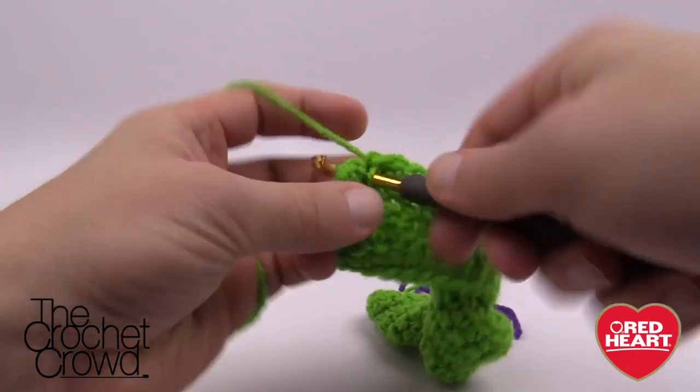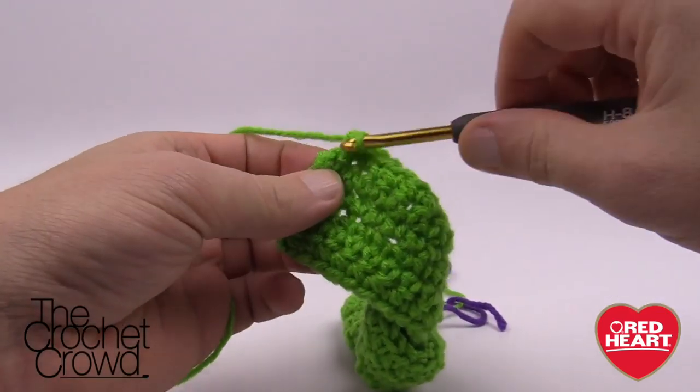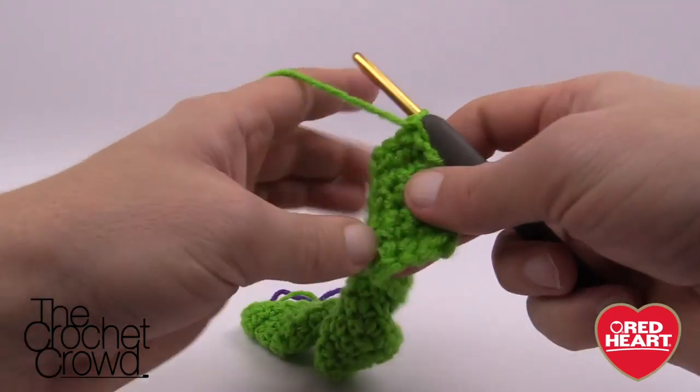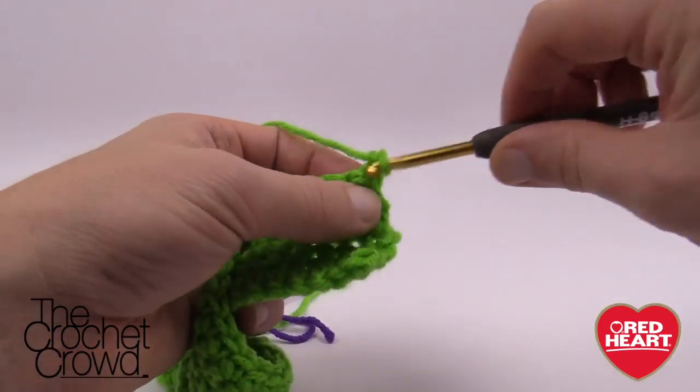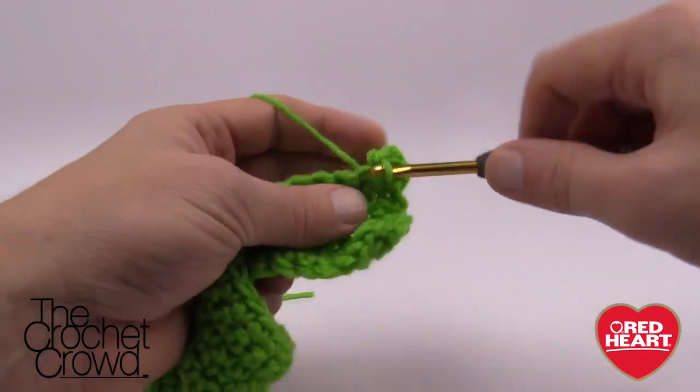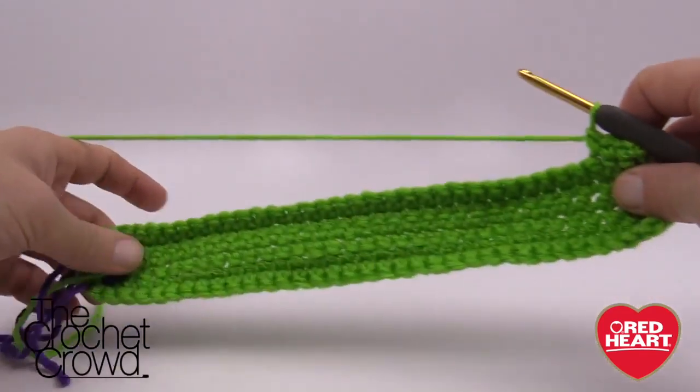Let's complete row number three, coming all the way back to the end — the top of the stocking. Let's turn around, chain up one, and single crochet all the way down to the stitch marker. We'll pick up there in just a moment — this is row number four.